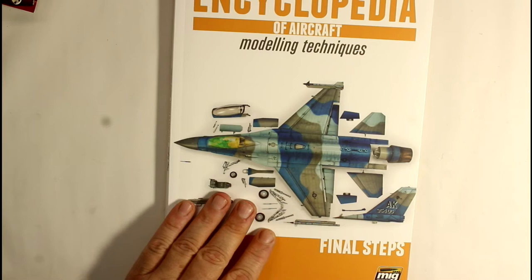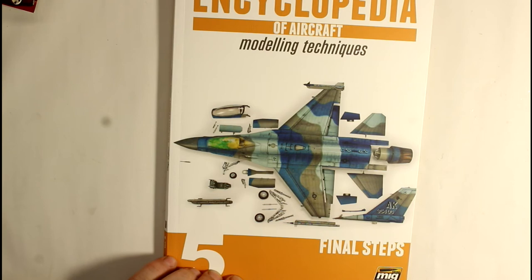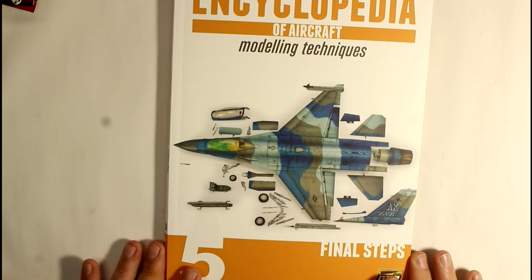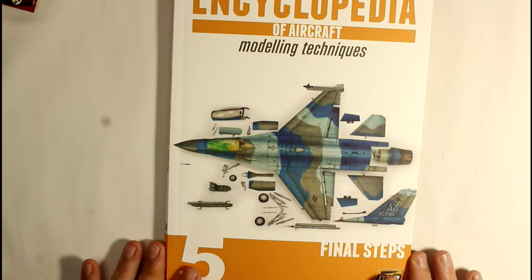I can definitely recommend this finishing-off book. As we went through it - beautiful book, beautiful photographs, and some great information. If you want to step up your level of building and finishing, I can definitely recommend these books. I thoroughly enjoyed doing these reviews and I'm happy I purchased them - they're definitely part of my building counter now. Check out the links below, give the video a thumbs up if you liked it, and hit the subscribe button. Thanks very much for watching and I'll see you in the next one.